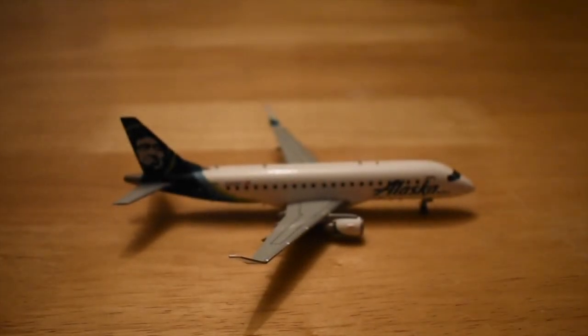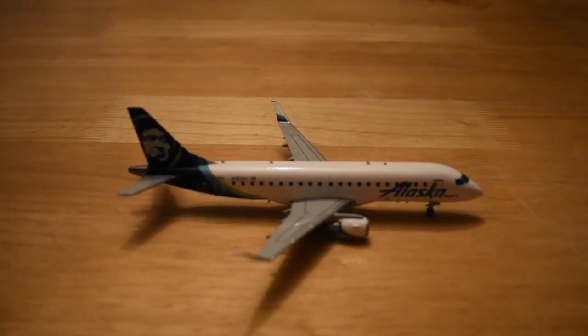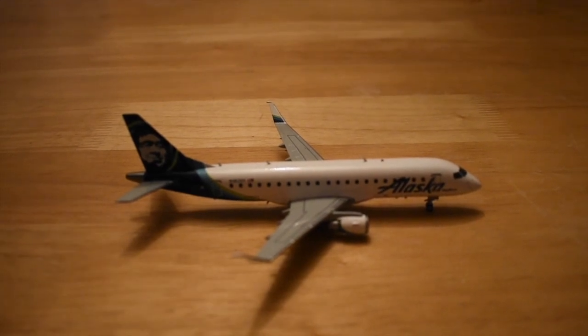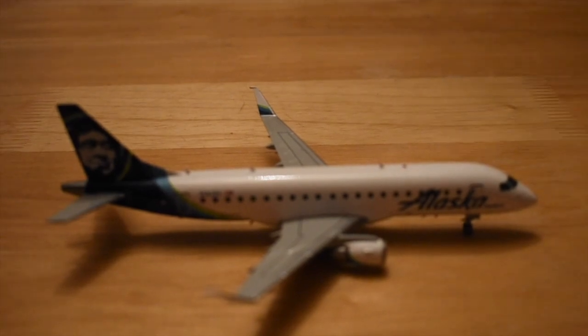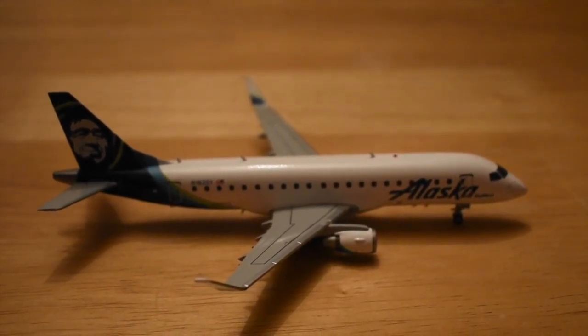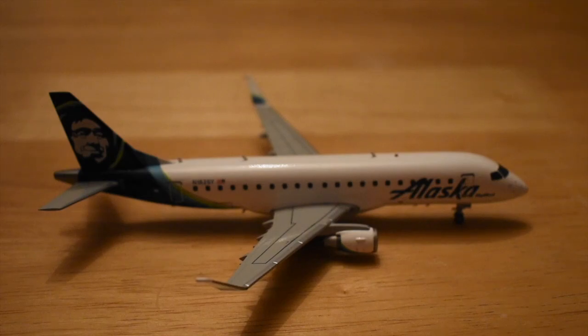That will complete the review of the Alaska ERJ-175 — a very beautiful model. I'm really glad they came out with it. I've been waiting for them to release a 175 with the spatula winglets, which a lot of people call radical winglets or sharklets, but I think the spatulas are a lot cooler. Once again, thank you guys so much for watching. This is an inaugural video for the account, so I hope you enjoyed it. Don't forget to comment, rate, and subscribe — I always subscribe back. Also follow me on Instagram; the link is in the description. Thank you so much for watching, hope everyone has a safe and happy rest of the week, and we'll see you next time!